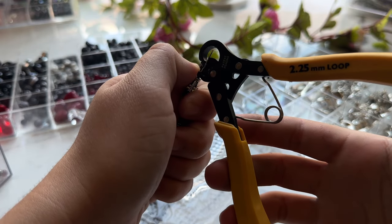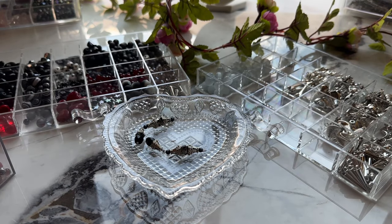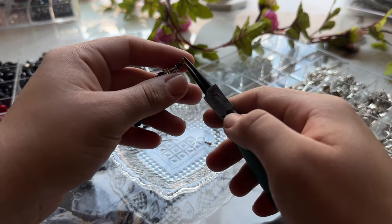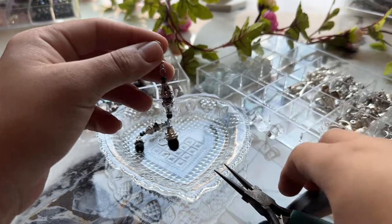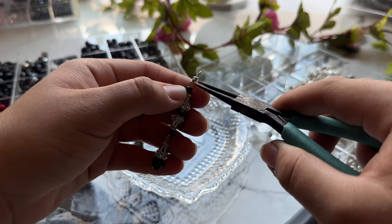If you're a beginner, definitely go for eye pins, but if you're planning on making a lot of earrings, go ahead and get some 22 gauge wire. As for earring hooks, I won't talk too much about them — it's pretty self-explanatory. Just get them if you want to make earrings; they're not really needed for any other type of jewelry.